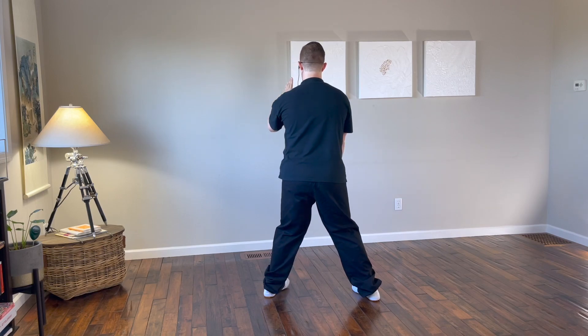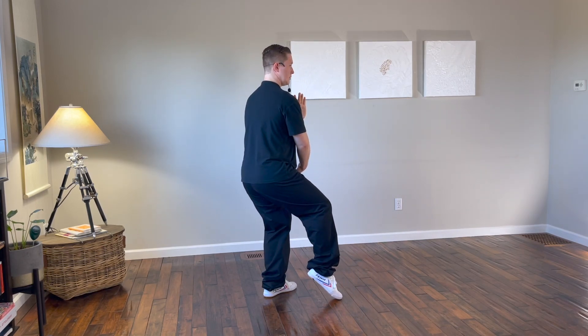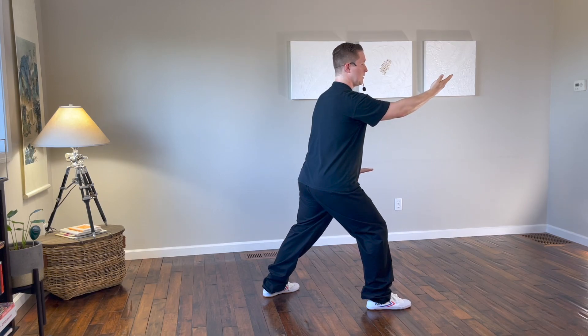Turn the left leg in, the left hand comes across next to the right shoulder, right hand is down low. Step out to the east, sweep out with the right hand, left hand palm down.